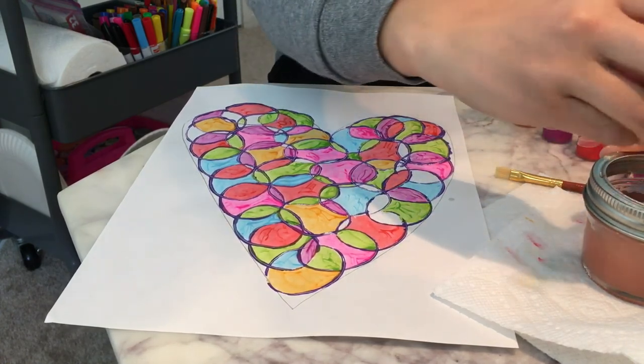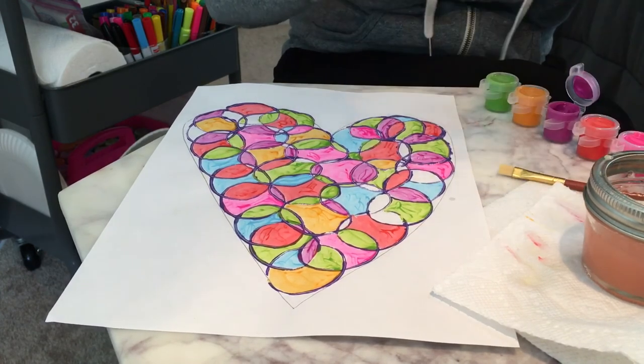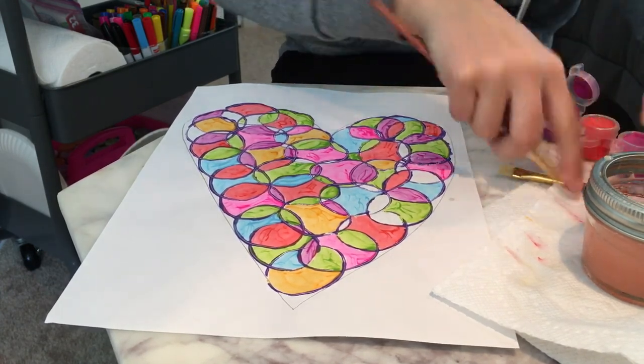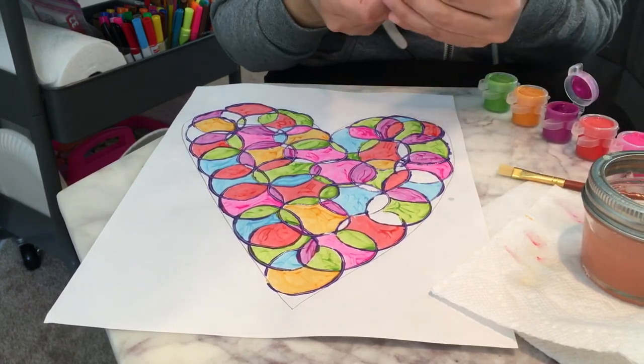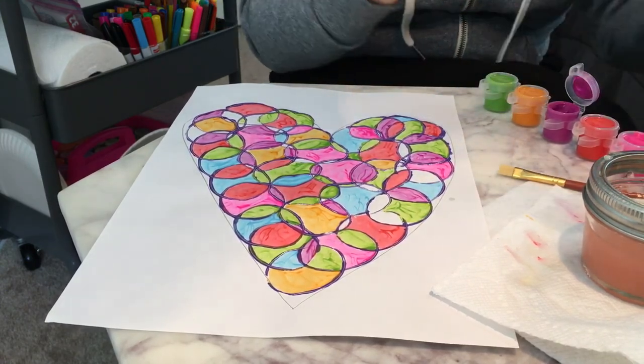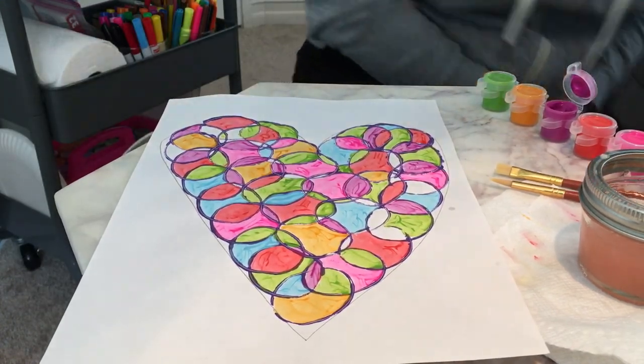Alright, so that does it for our art assignment for the week. I hope you guys had fun. Send me pictures. Make sure you guys clean your brushes when you're all done, and reshape them. I will see you guys really soon. I miss you guys. Bye TK!